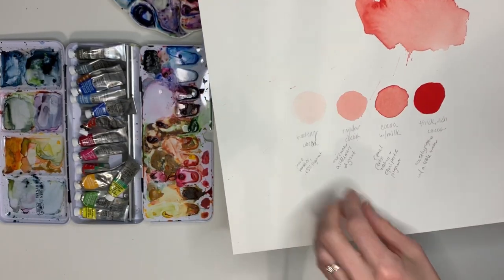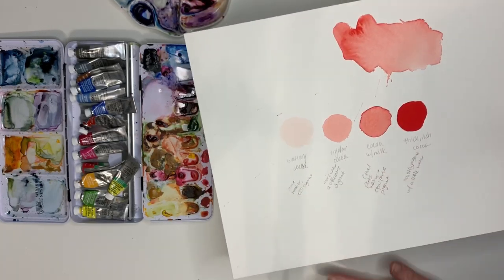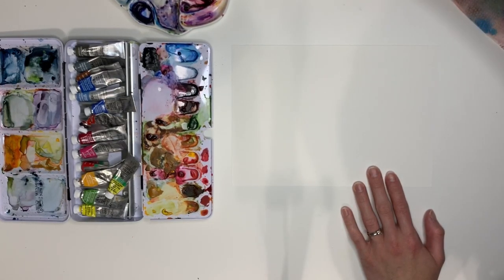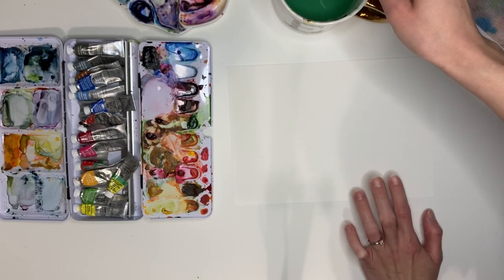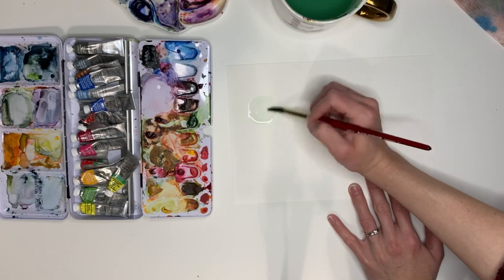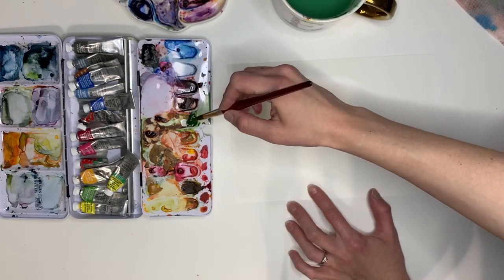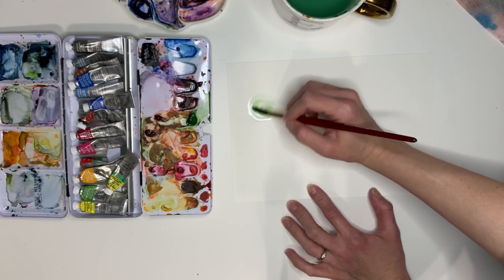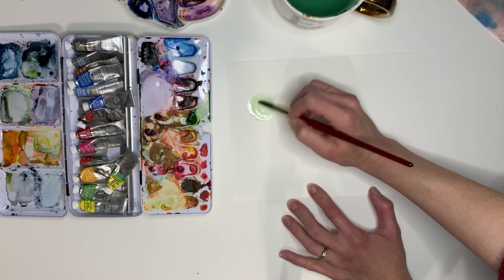We're going to go over what I like to call the watery cocoa to thick cocoa method. You'll need a little sheet of watercolor paper, your round brush, and some water. We're going to paint circles — just paint a circle here on your page. We're working with sap green, so grab a tiny bit of pigment on your brush, wipe it off on your cup, and mix it around. This is the lightest form — it's almost just water with a hint of pigment.